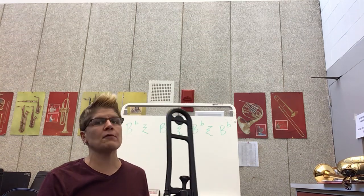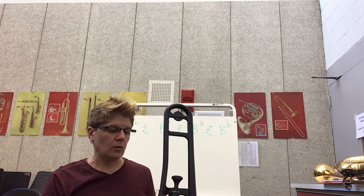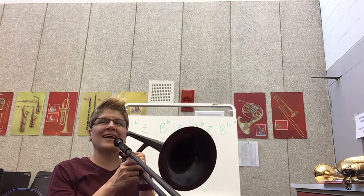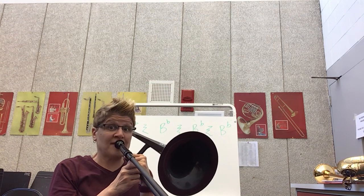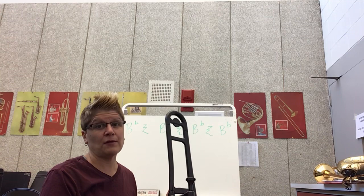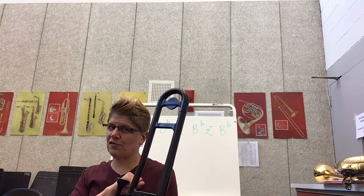Remember, tonguing is super important — it's going to make your music sound so much better, so it's a skill you must be comfortable doing. We're working on our B-flat, getting our tongue to hit under our teeth. Maybe you can go really fast — I don't expect you to be able to do that, but it kind of sounds funny. Remember, practice makes progress. I'll see you in class!